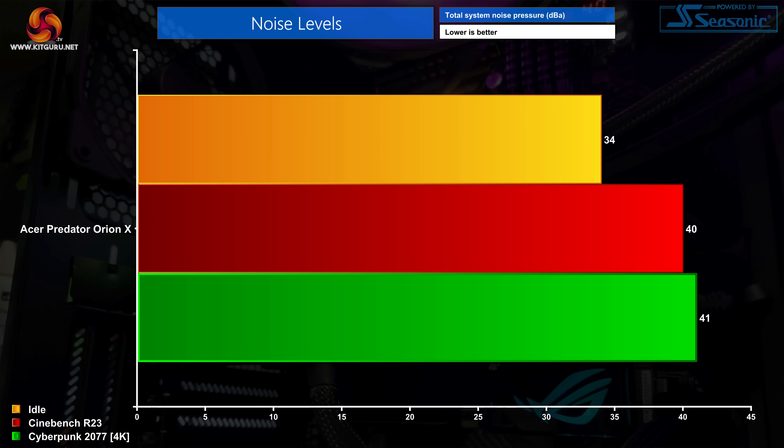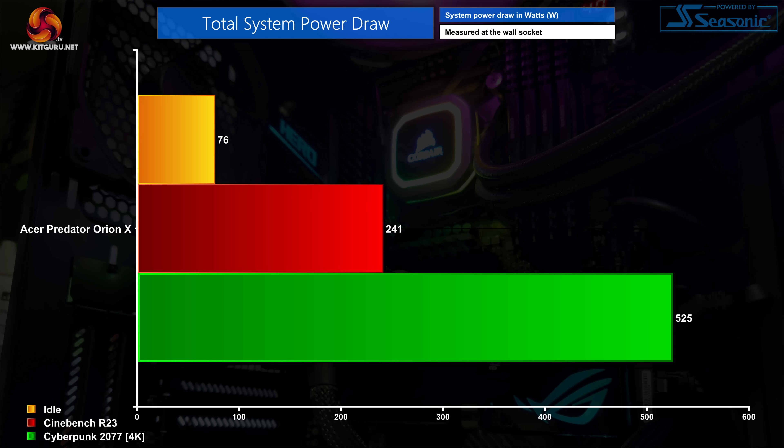The OrionX is not a particularly loud system, likely because the CPU is only clocking just above 4GHz. It hits around 41 decibels under gaming load, which would be easily drowned out by a headset or speakers. Total system power draw is also nothing to worry about — just over 520W in Cyberpunk at 4K, well below the 850W PSU capacity. You could even install a 4090 without power issues, so there is scope to swap out the GPU down the line.